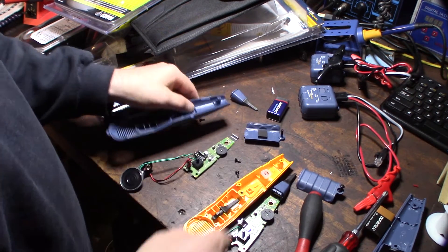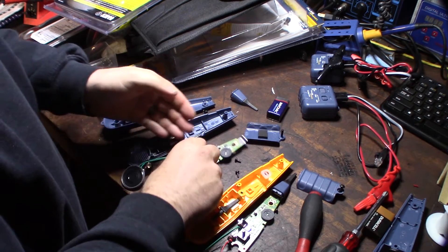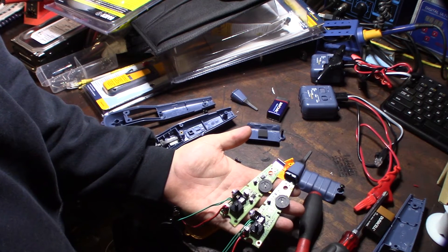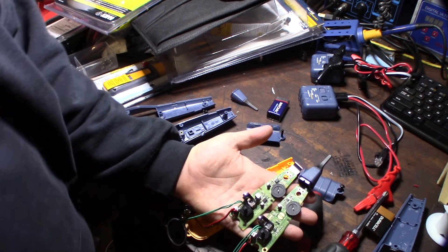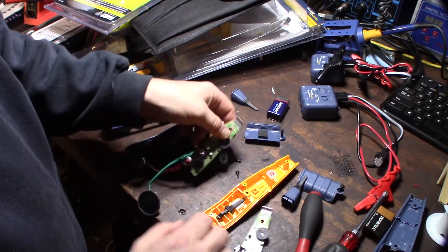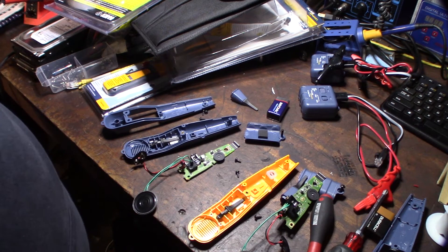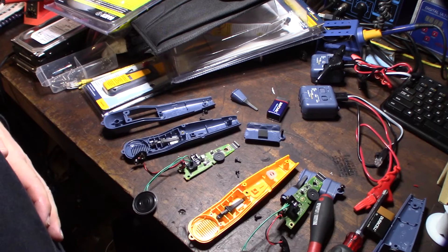The board is definitely a different design for sure. Let's do a quick side-by-side comparison of the two boards. They did actually spend money redesigning the board, so I feel like I didn't get ripped off. I'm not going to try to figure out exactly what everything does, but at least they made the effort to change the design - it's not just a capacitor slapped on there as a filter.